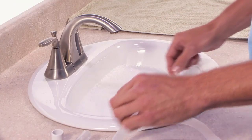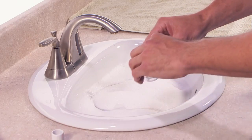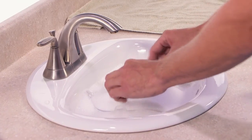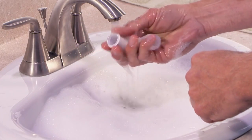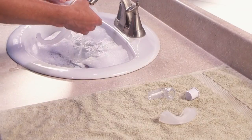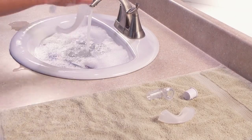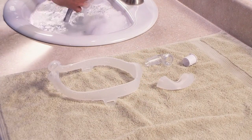Hand wash the non-fabric parts — the mask cushion, mask frame, elbow, and tubing quick release — daily in warm water with mild liquid dishwashing detergent. Submerge the parts and examine them to make sure there are no air pockets present. Rinse the clean parts thoroughly with water and let them air dry completely before use.